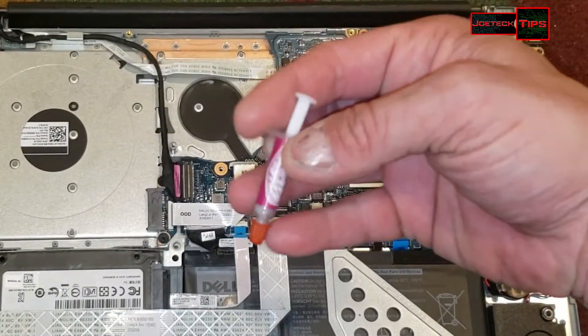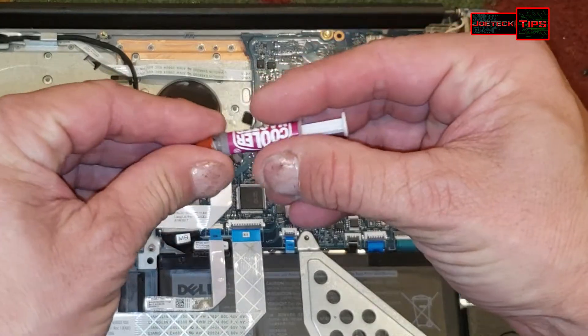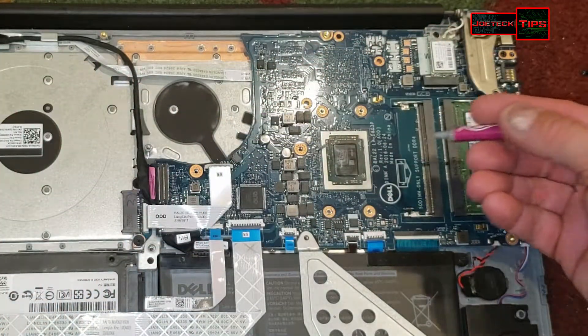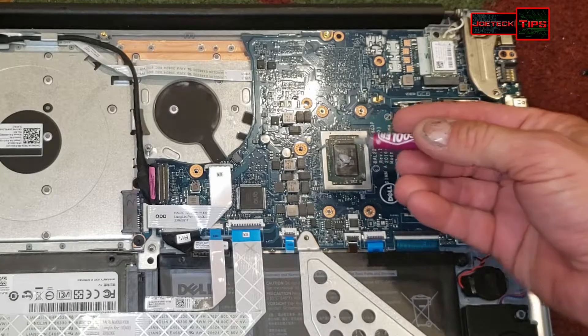I'm going to be using Cooler Master Thermal Paste — nothing fancy. We'll use this on a bunch of other heat sinks as well. Put a little blob on the CPU.